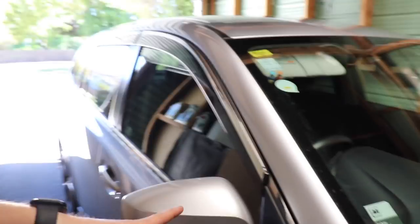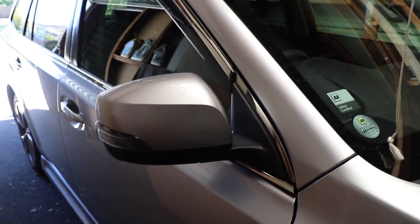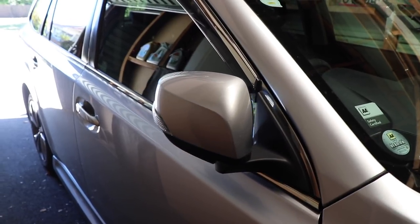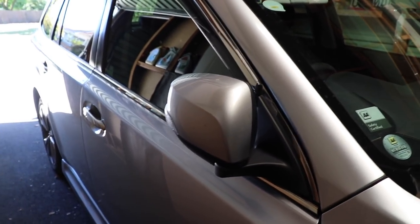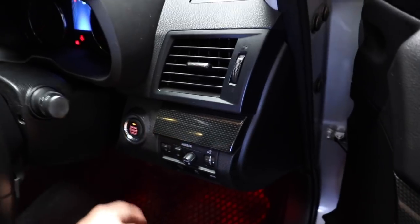One last thing I totally forgot to mention that somehow wasn't on my list: I installed a module so the wing mirrors fold up automatically when you lock the car. The factory mirror close button on the dash still works too, so if I'm on accessory I can still use that button to fold them manually.